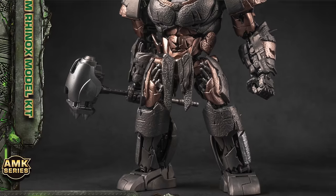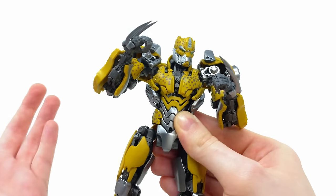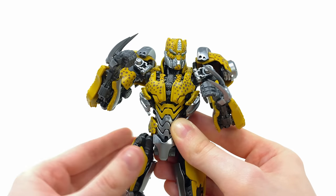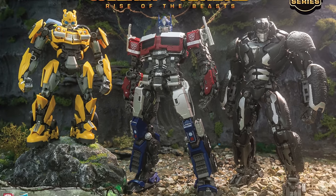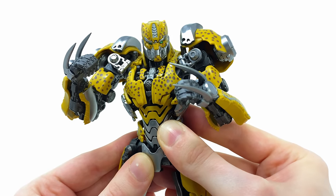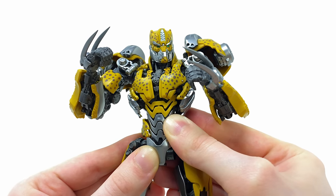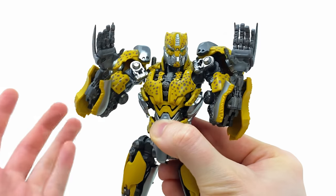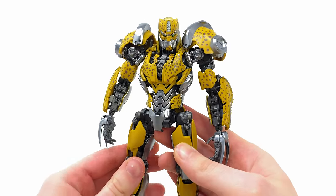Cheetor, unlike Scourge and their upcoming Rhinox, unfortunately doesn't feature fully articulated fingers — which I'm not too annoyed about, especially considering the design is way more slim than both of those characters. To throw it back to their first wave of Rise of the Beasts releases, Cheetor includes an array of swap-out hands: first a pair of fists which also double as the staff holding hands, then a pair of dynamic hands — great for running poses — and finally a pair of relaxed hands.